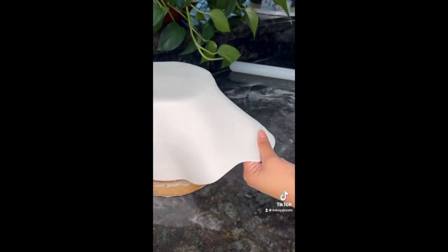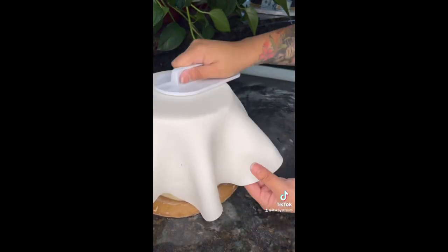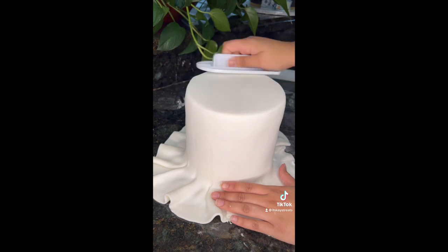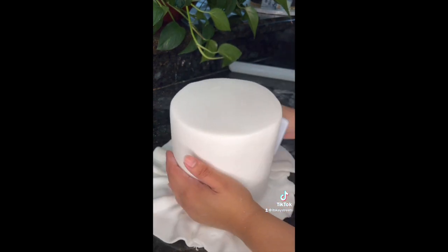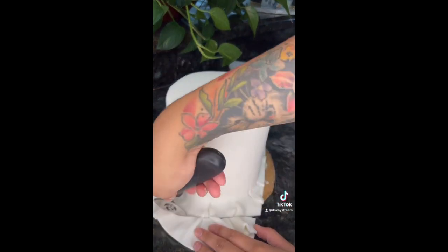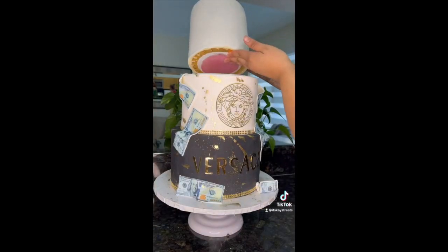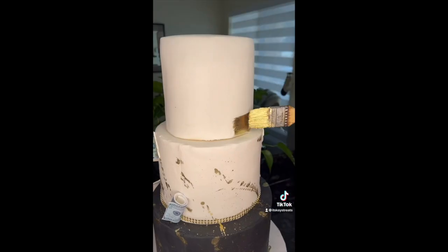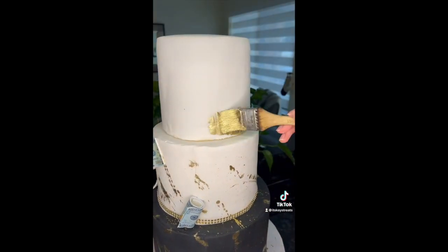The only reason I have the first and top layer to be real cake is because like I said there's only five of us and none of us was going to eat three tiers of cake. I feel like this is a smart way to go if you just want a cake for the looks and if y'all are just going to eat the top layer.